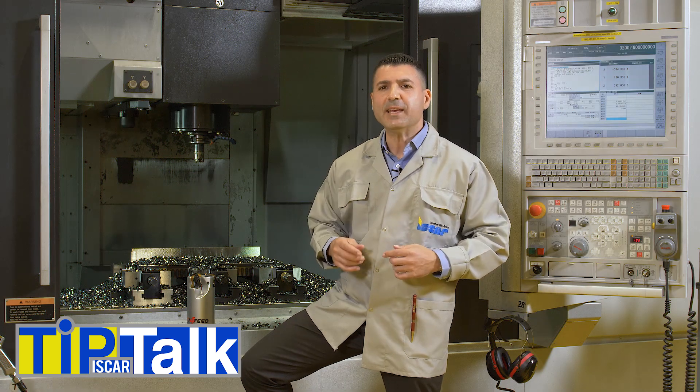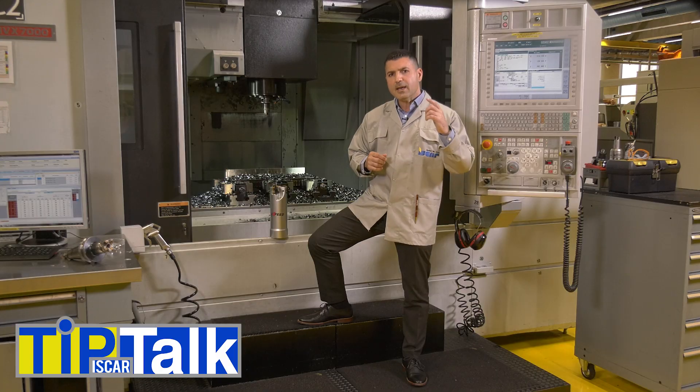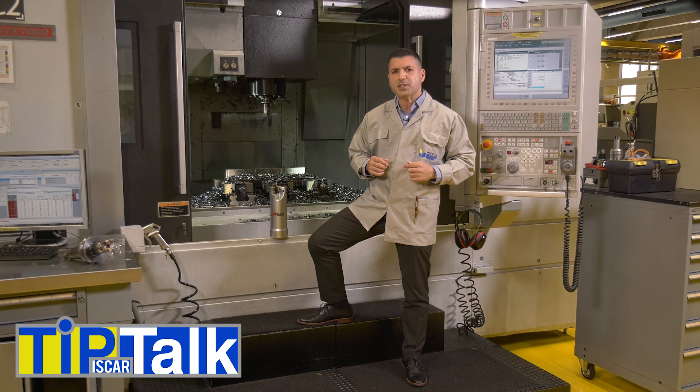Fast-feed milling is considered a high efficiency metal removal technique when machining steel and cast iron. Can fast-feed milling cutters be applied to difficult to cut materials like titanium or high-temperature alloys?